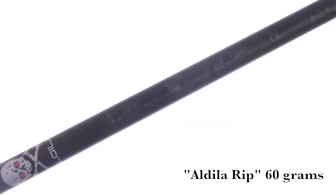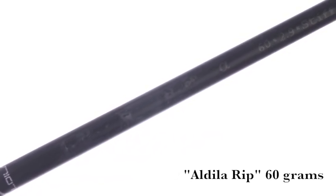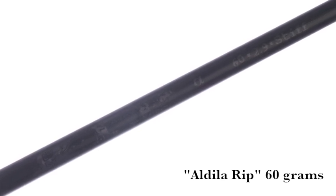We move down into our 60 gram shafts. We use the Aldila Rip, a lighter weight shaft, but it still has a little more torque in the tip. So it's going to knock some spin and trajectory off the ball — kind of that mid launch shaft profile.